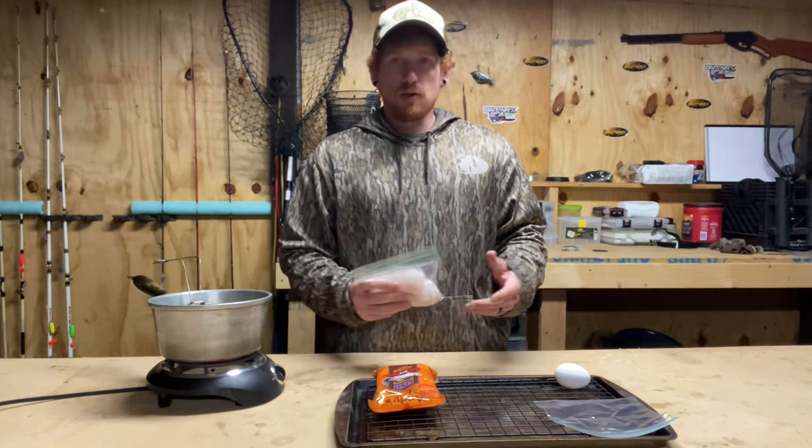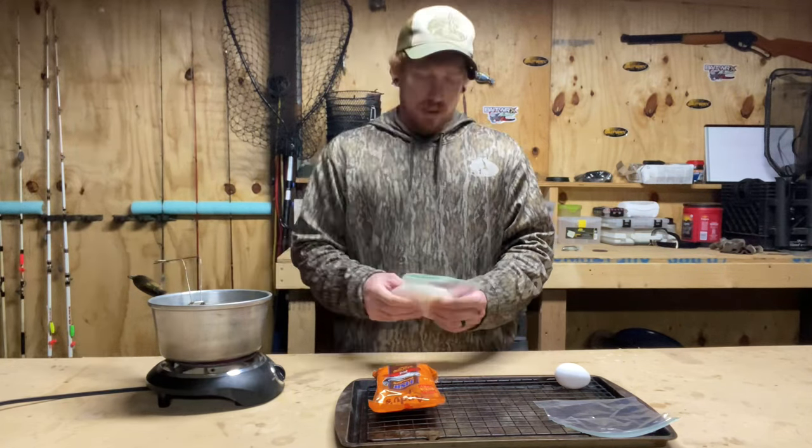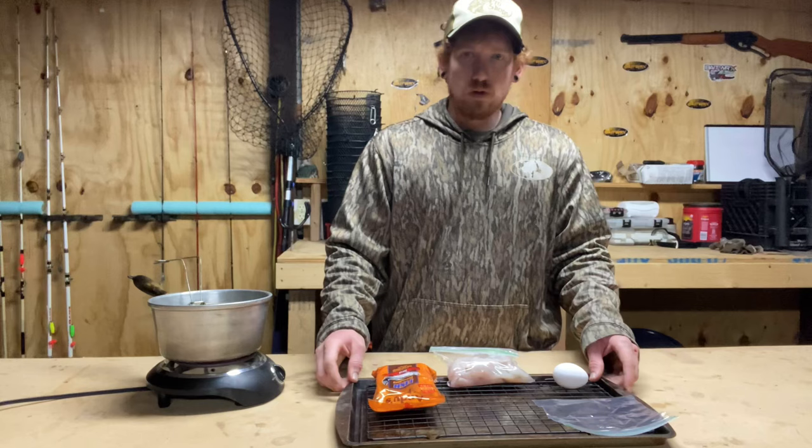I'm out here in my garage and I've got some oil in my pan here. I got my fish already laid out and a Ziploc bag here, and this is what we're going to do.